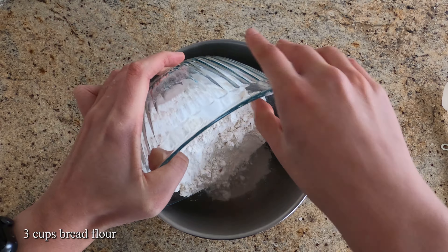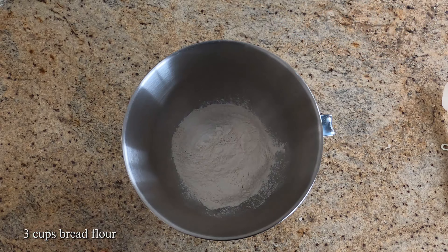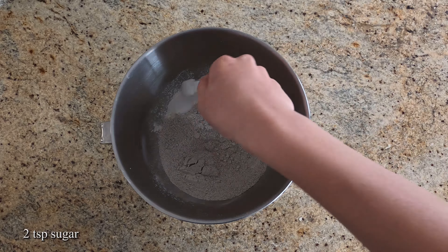To your mixer bowl add in 3 cups of bread flour, 1½ cups of rye flour, salt, and sugar.